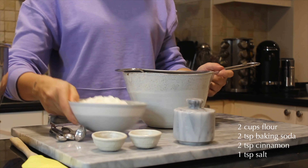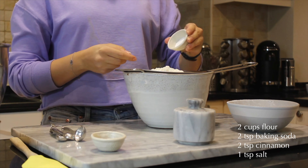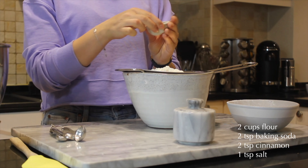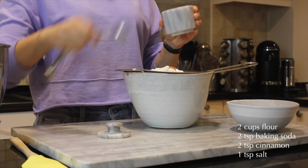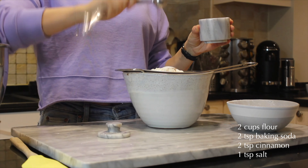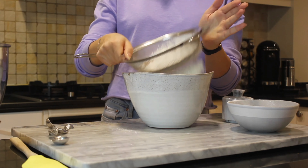Now we're going to prep our dry ingredients by sifting some flour, some baking soda, cinnamon, and finally some salt. Sift it all together and we're going to set it aside.